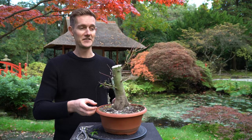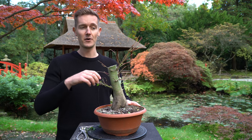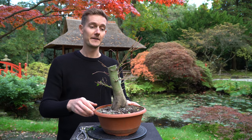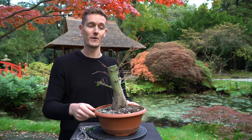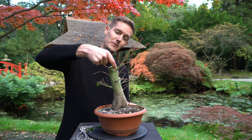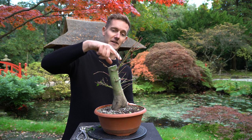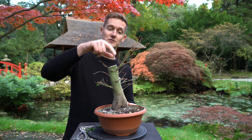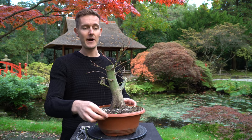That was quite a drastic change. We took off all the leaves because it's fall right now, so all the leaves will come off anyway, and right now it will make our life much easier for the next step, which is wiring. We also took off the top, but left behind almost an inch, or about two centimeters, of the trunk because that will dry out over time and die off. And to make sure that the new apex will continue to grow, that's a good and smart thing to do.